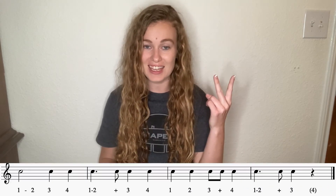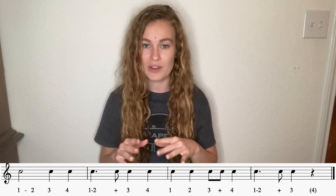Awesome. Look at that second line — study it real quick. We have some eighth notes in that third measure. We have a rest there all the way at the end. Make sure we get that coming out to the side. Let's try it.